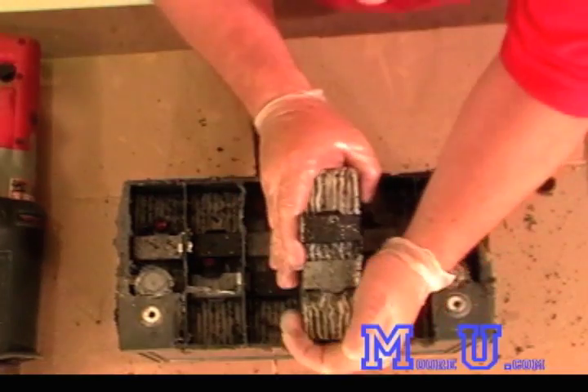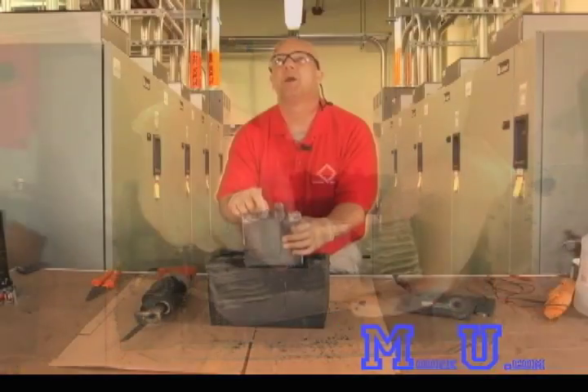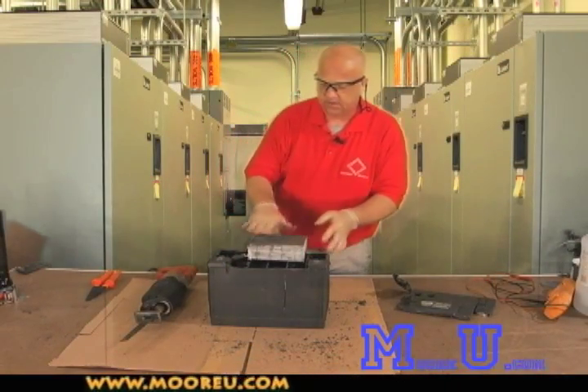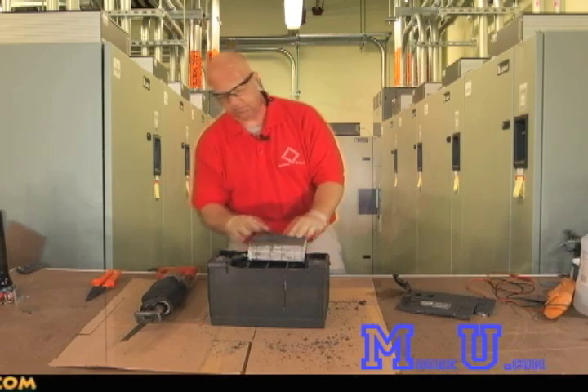When you pull out the element, or the cell, you can see your negative strap and your positive strap. When you look at the element, you can see the negative plates are always on the outside on a lead acid battery, just to get the most utilization of the active material, which is in the positive.